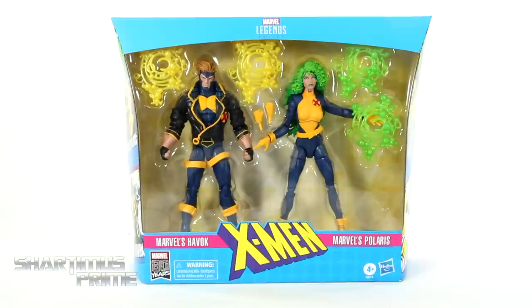Hey, what's up you guys? Shardimins Prime here, doing another Marvel Legends Action Figure Review — the Marvel Legends 80 Years fan channel exclusive 2-pack of X-Factor's Havok and Polaris.